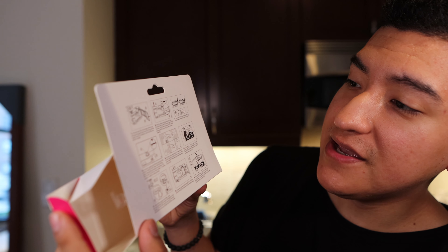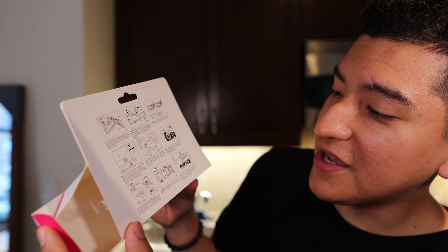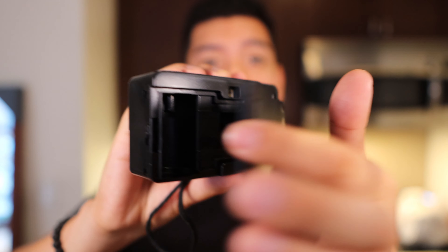The instructions say press the latch in the direction of the arrow, which is up. I can't figure out how to open this door — and again, plasticky camera. There we go! That's what the camera looks like inside. Let's see if we can load some film. This is going to be the first time. I haven't loaded a film camera probably since the 90s. When I have used a film camera it's been something like a disposable, so I haven't loaded film in a long time.